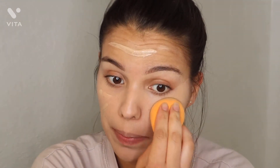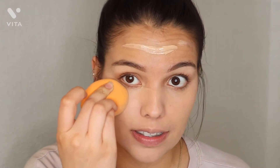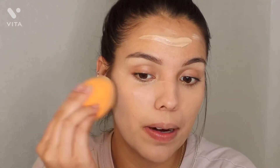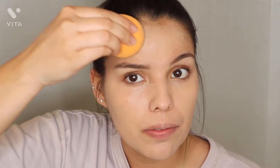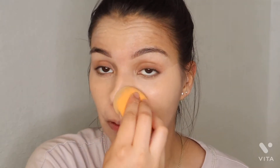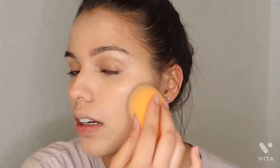Now I'm applying some foundation. One of the hacks I've seen on TikTok is instead of applying your concealer first, go ahead and apply foundation. We're going to apply the foundation throughout the face, and then after the foundation, apply the concealer — it's supposed to brighten it up even more and make it look a lot better. I also saw on TikTok to pat your foundation instead of rubbing it — whether you use a brush or your fingers, everything pat, not rub.